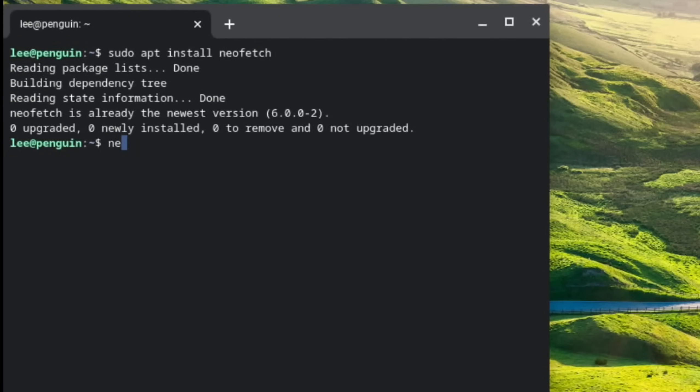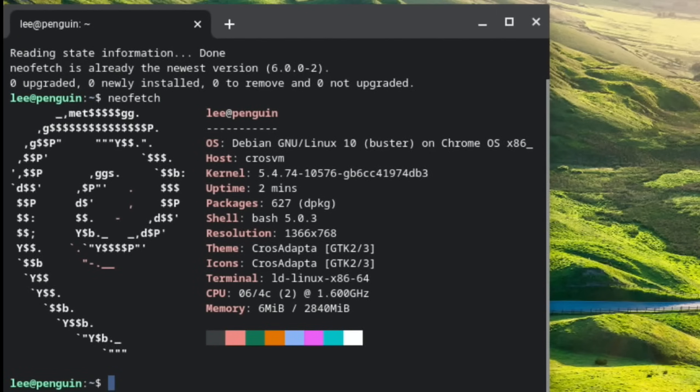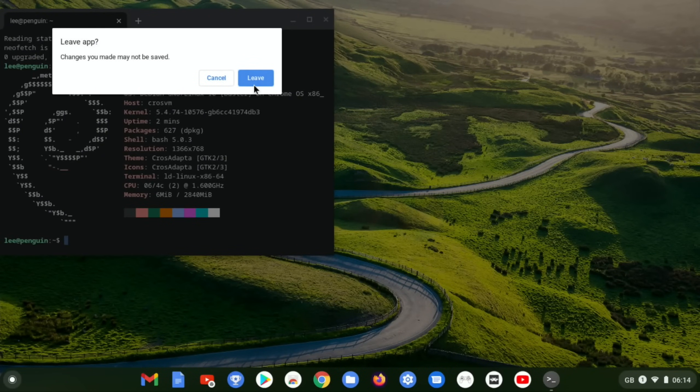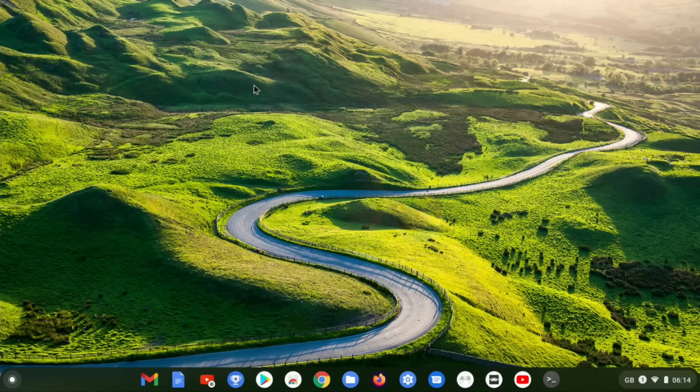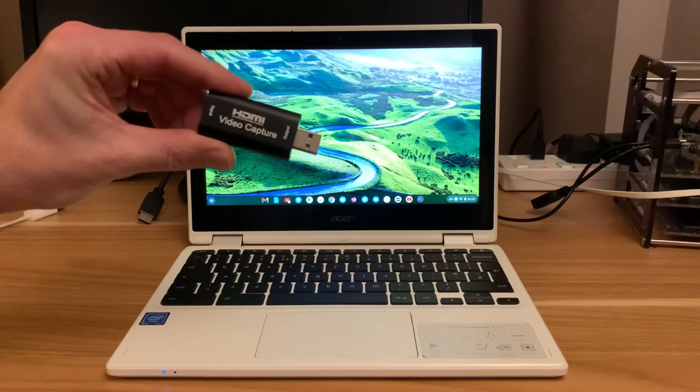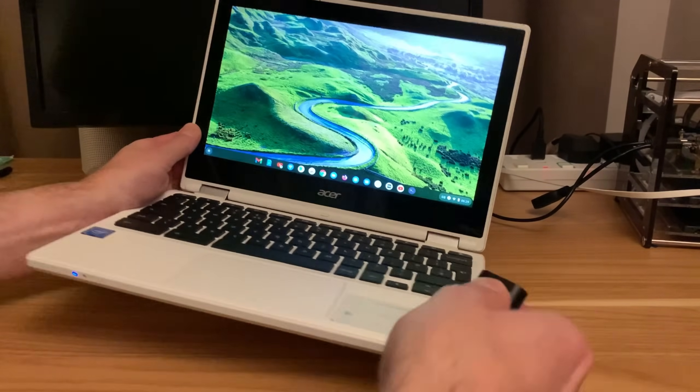It's already on there so I must have installed it already. It shows you a bit about the system. Anyway let's get on with the screen capture bit - I figured I wanted to show it running Linux apps and various things have been working on it, and I was really impressed with it.